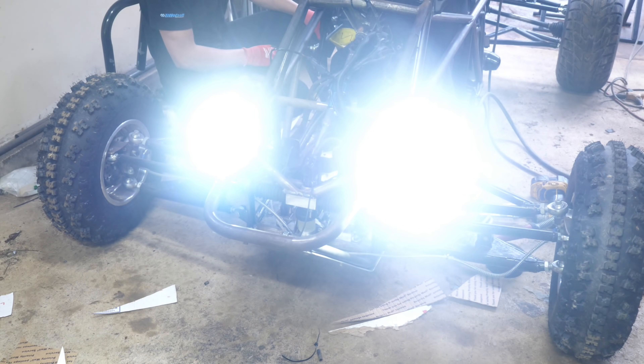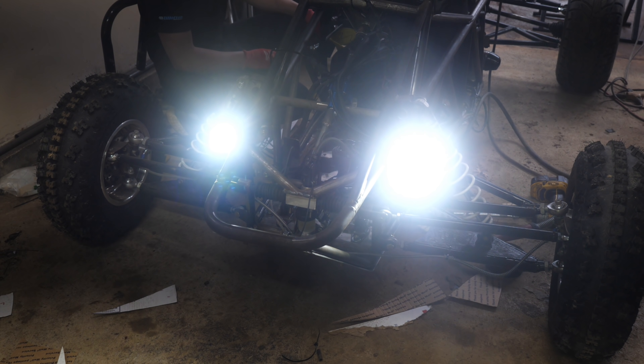Check this out — dang, that is pretty bright.